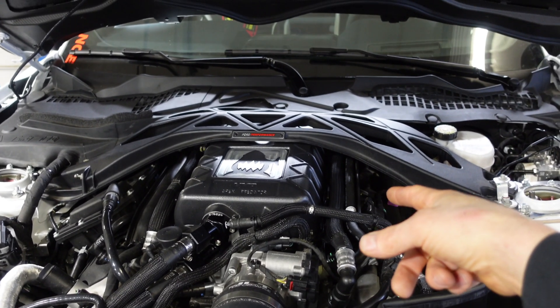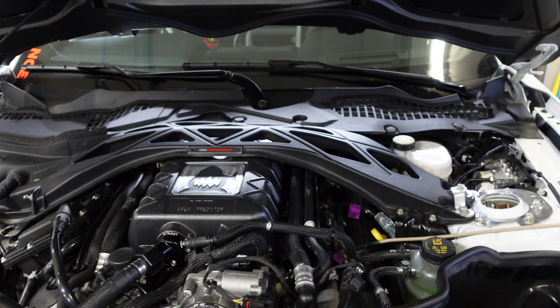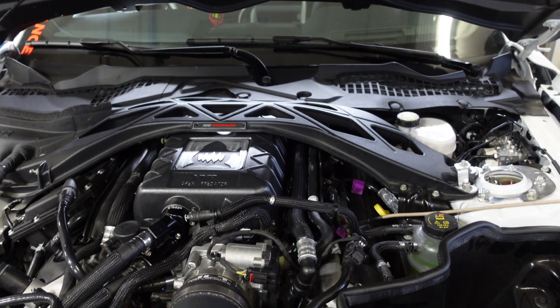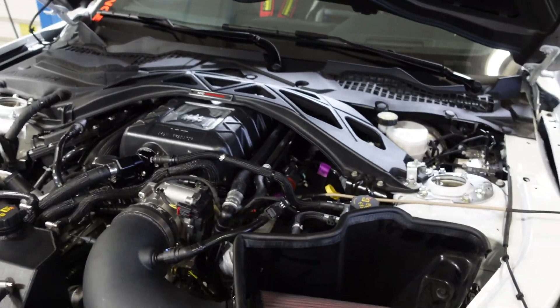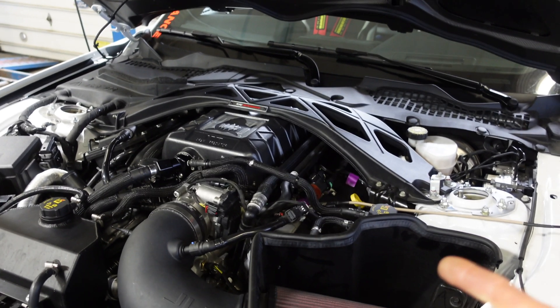This car has aftermarket fuel rails and ID1050 injectors, and two-inch American Racing primary long tube headers with American Racing three-inch connection pipes and X-pipe. You can't really see that stuff on camera.